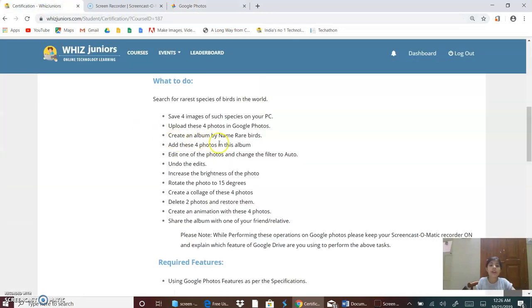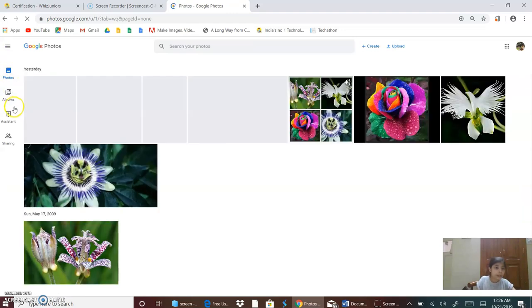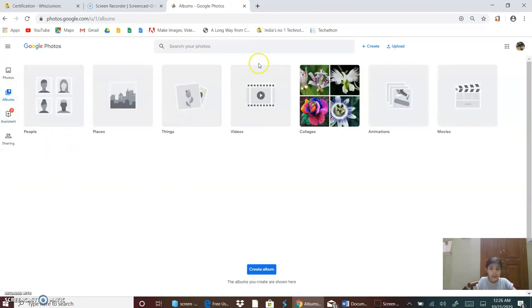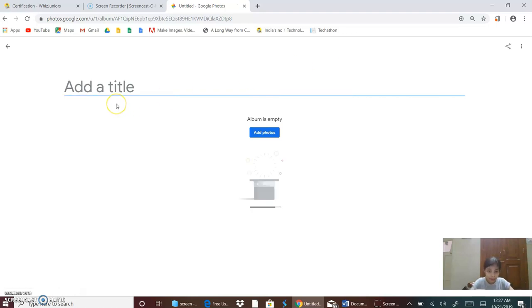Now I will create an album by name Rare Birds. So I will go on the button Albums, then Create Album. I will add the title Rare Birds.